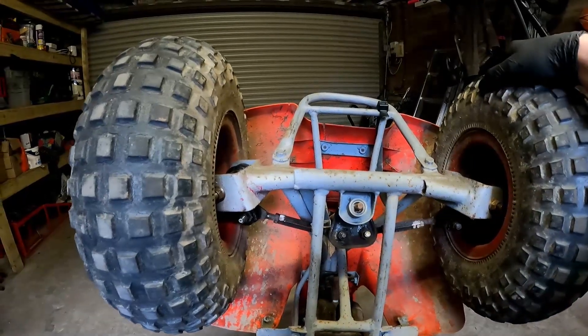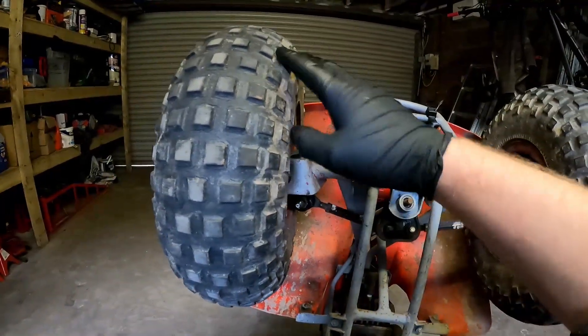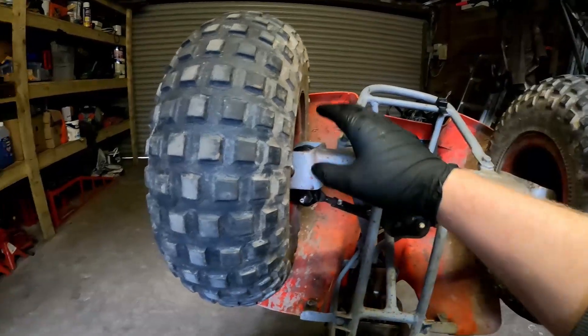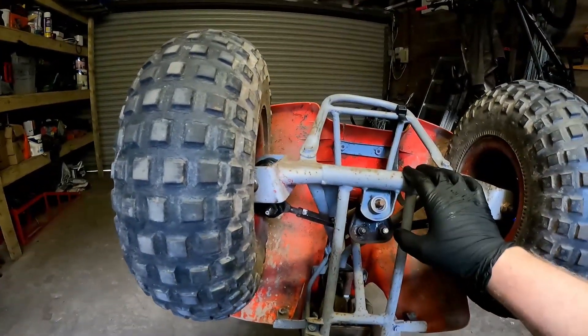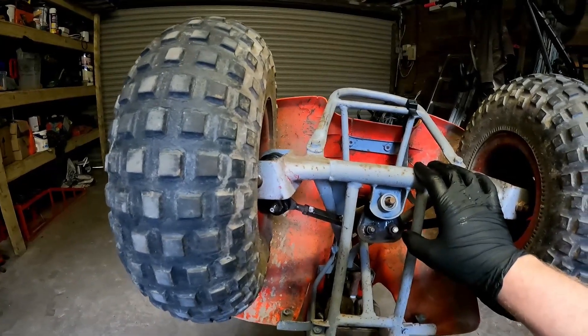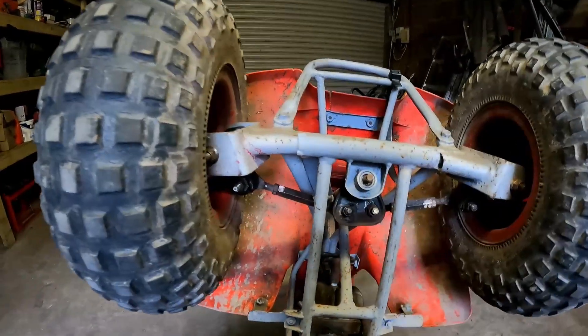Make sure you check those out because you want to take out any play before you do this — any sort of play in there is going to send your tracking out, and it's going to be quite pointless setting it up if you've got that. They're really cheap and easy things to replace. The kingpins were a bit awkward — I had to ream the bushes out a little bit, but that's the way it is when you buy aftermarket parts sometimes. Just keep that in mind before you start.